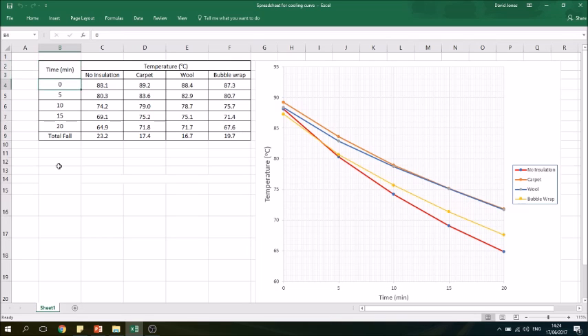Here's our data. You can see we've got the time recorded in intervals of five minutes and the temperature of the four different cans. Here's the one with no insulation — it started at 88.1 degrees C and dropped to 64.9 degrees C, which is a fall of 23.2 degrees.